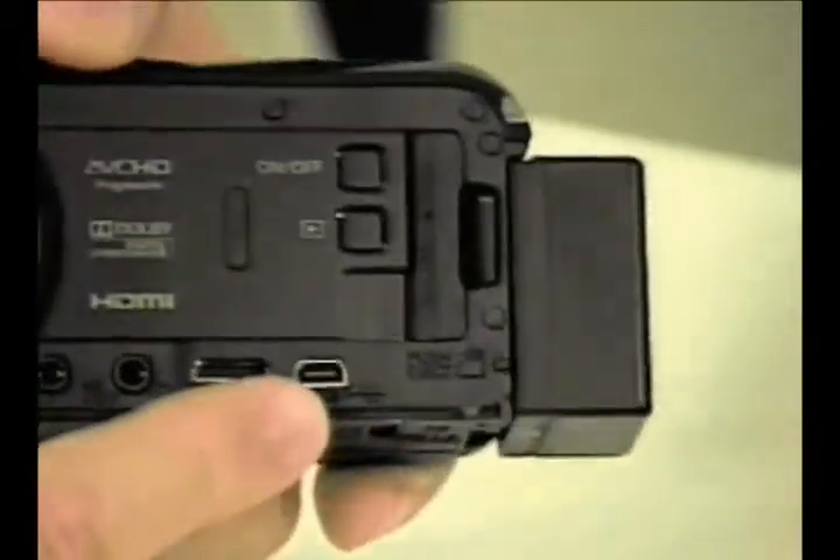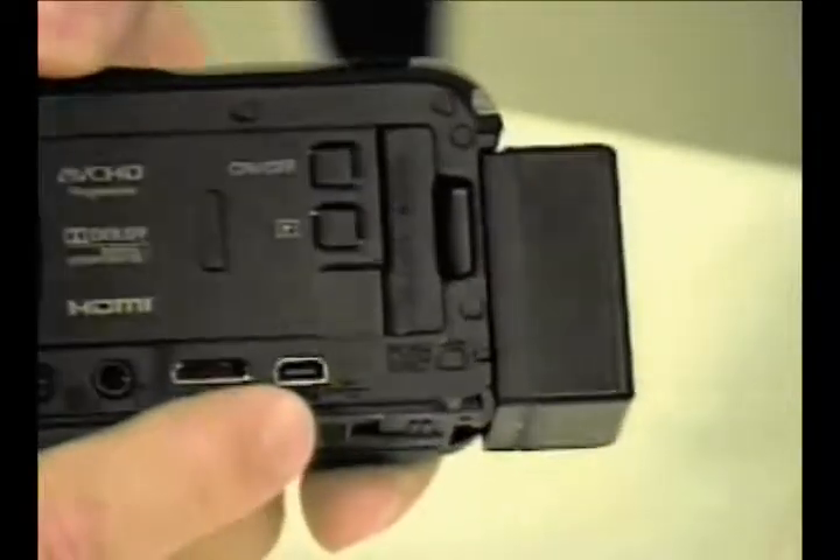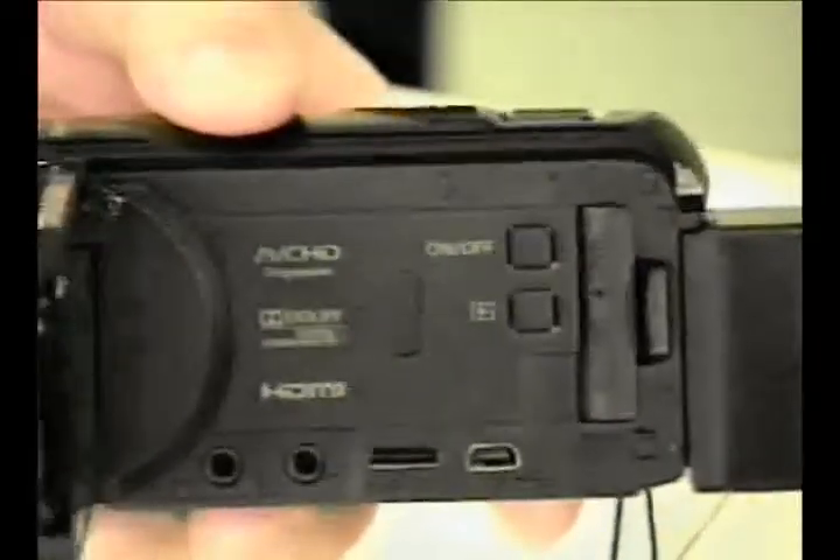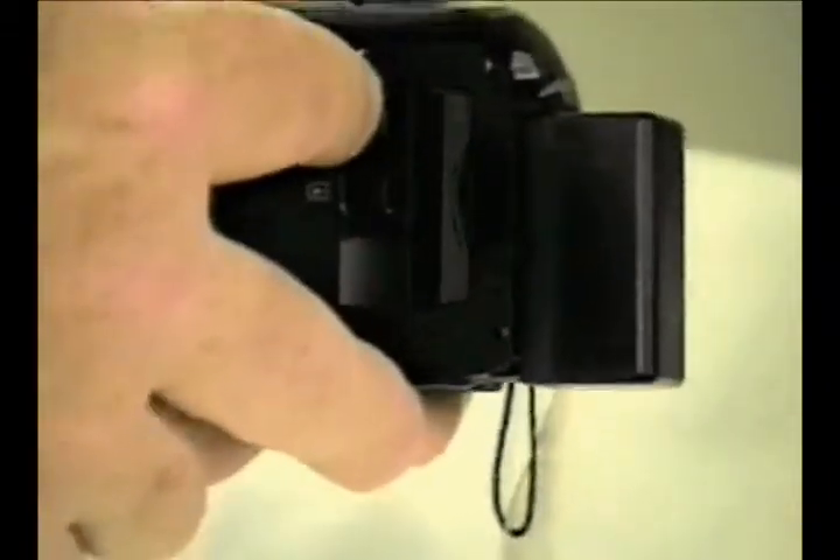Over here is a USB port — you could plug the camera into your computer and offload the video files. Then we have the play button, if you want to play back video files, and then an on/off switch. The interesting thing about this camera is that when you open the touch screen, it will automatically turn the camera on. But with the touch screen open, you can turn it off with the power button. There's also a menu option where you can set it to not turn on and off with the opening of the touch screen.